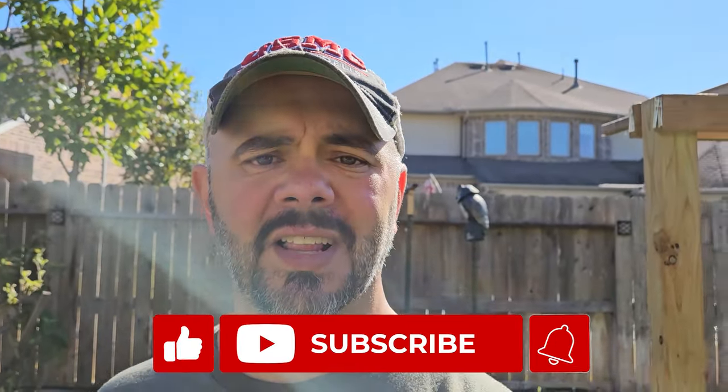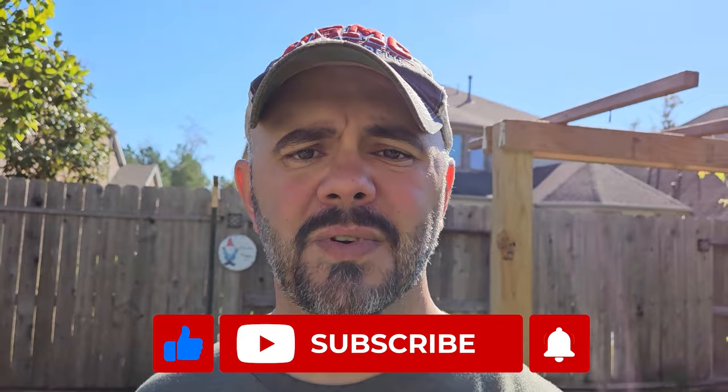A mistake like that can cost you years in your garden. Everyone, if y'all enjoyed this video, as always, do me a favor — share it, like it, subscribe to the channel if you haven't done so already. And until next time, everyone, take care, God bless, and I'll talk to y'all again real soon.